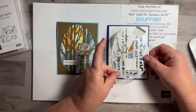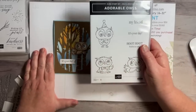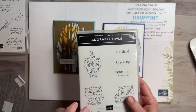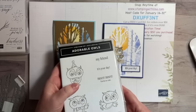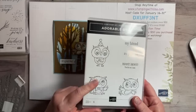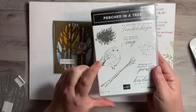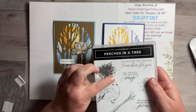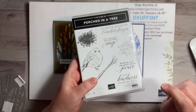We're going to be using the Aspen Tree dies and the Adorable Owl stamp set, which you get for free with a Celebration order of $50 or more. I'm worried they're going to sell out because it is so popular. We're also using the Perched in a Tree stamp set to create the background, and there's some dotage in there too.